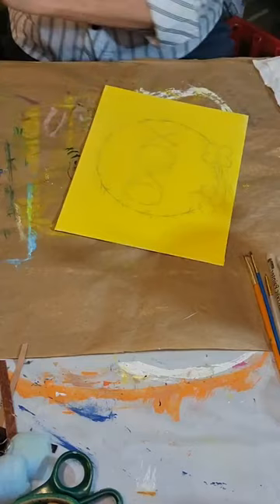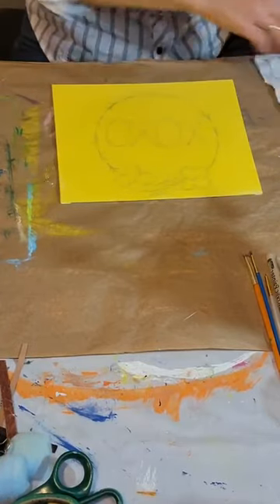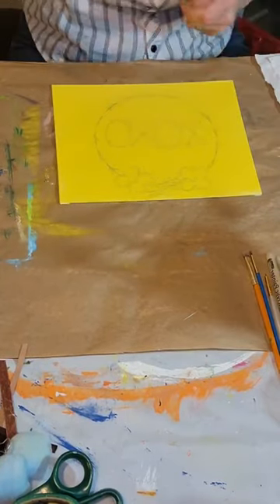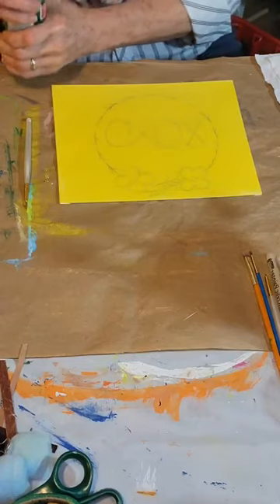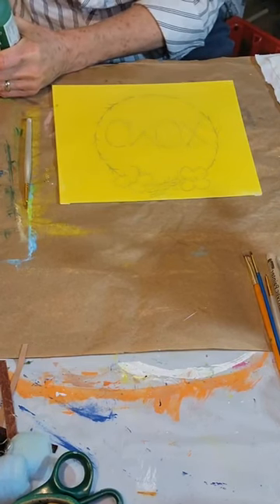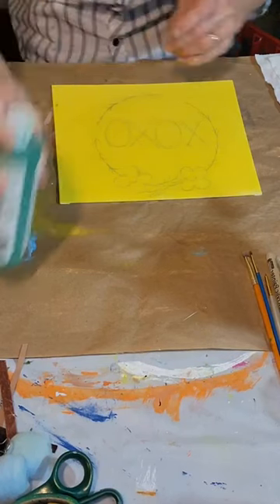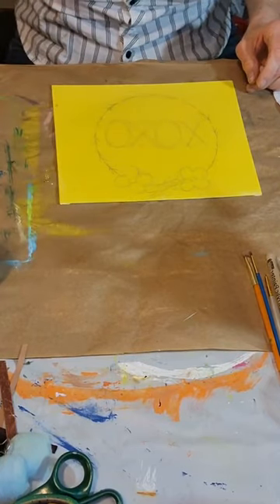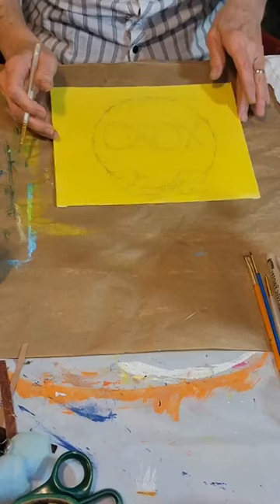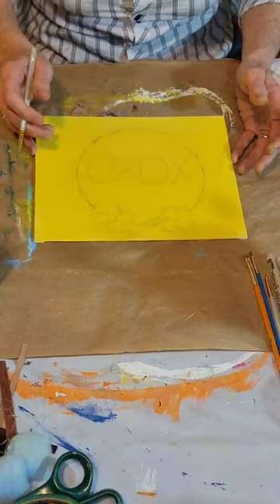I'm going to take this brush and stick it in the water real quick. I'm going to be using a small liner brush and get some dark green out. You can kind of see I've already got my little wreath design started. I want to make sure I got myself in view — a lot of times I end up not in view anymore.